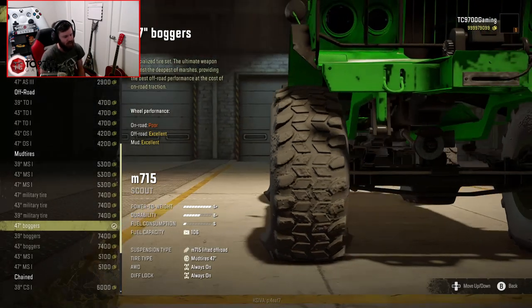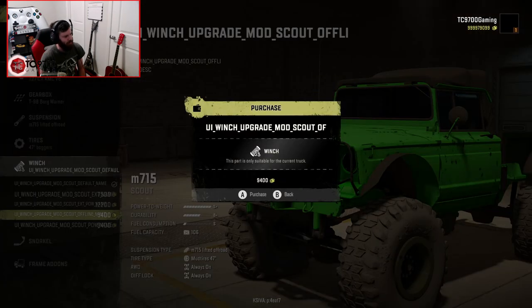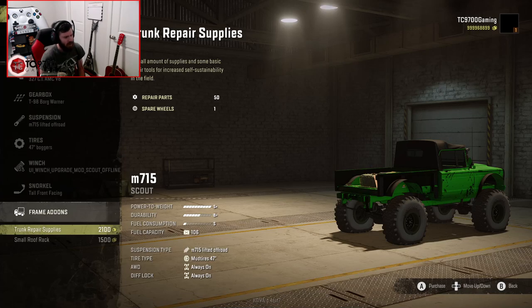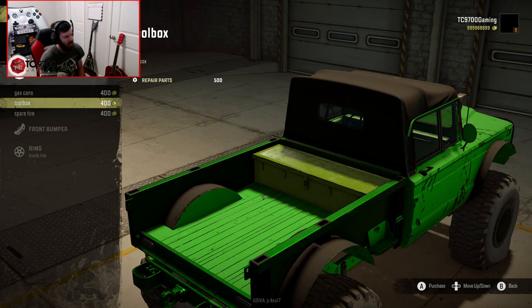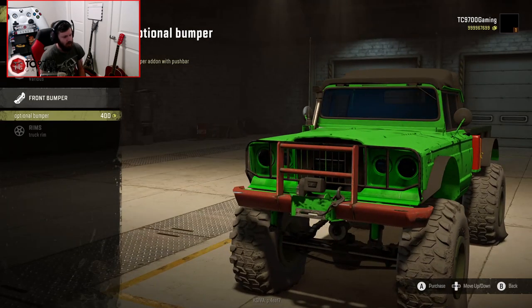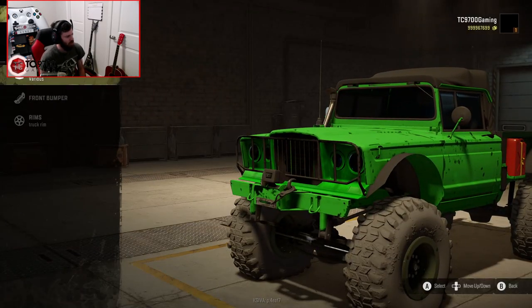We're going with those tires. Looking through the other options: you've got gas cans, a toolbox, and a spare tire — I'm going to do all of that because those are really cool additions. There's also an optional bumper, but I actually kind of like it without it — it looks a little bit cleaner. The only winch option available is an offline winch, and for the snorkel you just get a tall front-facing option.